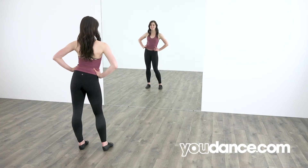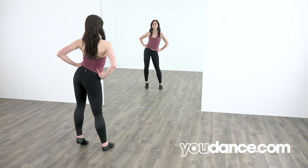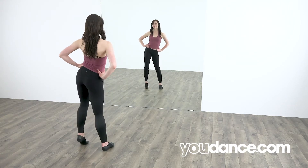Hi everyone! Today I will be teaching you a hip roll. It looks a little like this. Let's get to it!